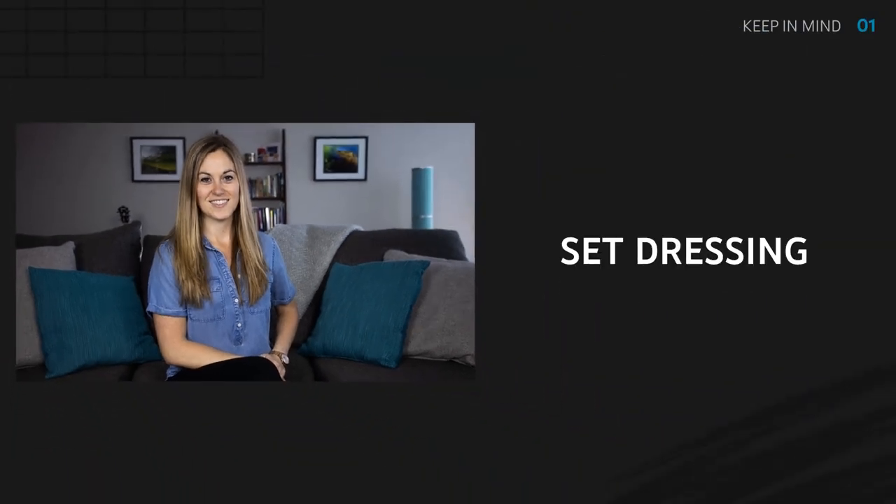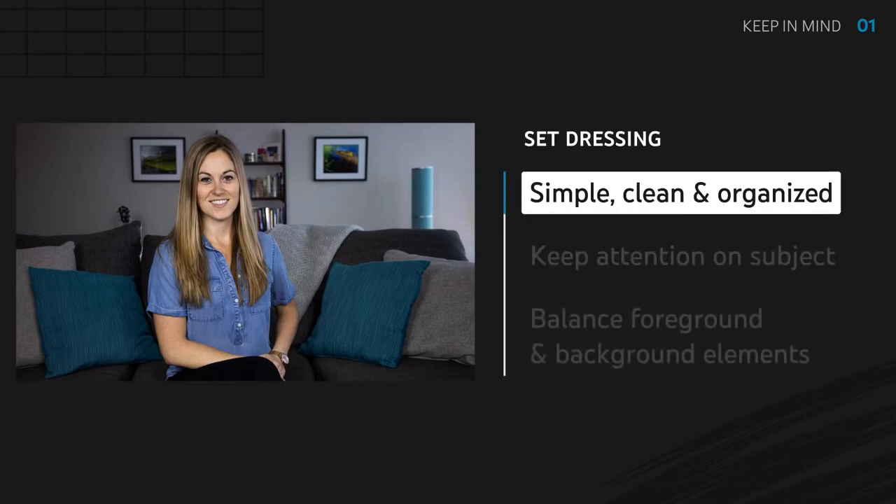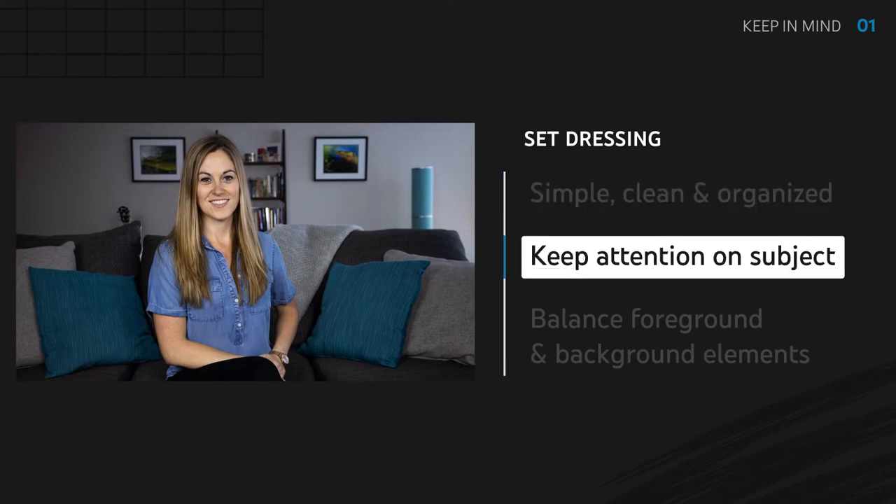Some things to keep in mind: pay attention to your set dressing. If done right, you end up with a nice composition. Keep it simple, keep it clean, and keep it organized. If you're trying to do too much, it becomes distracting and will take the attention away from the subject.